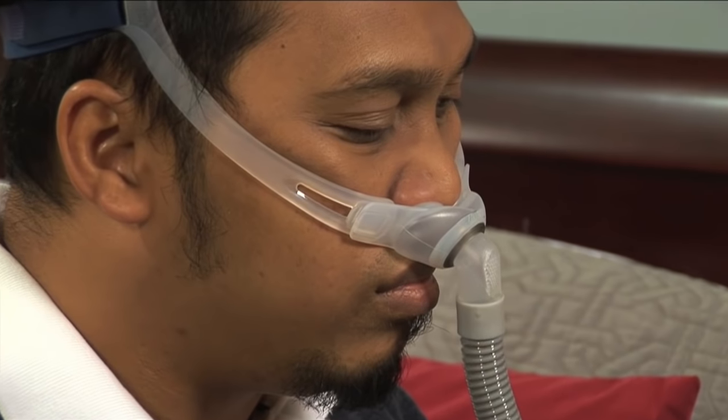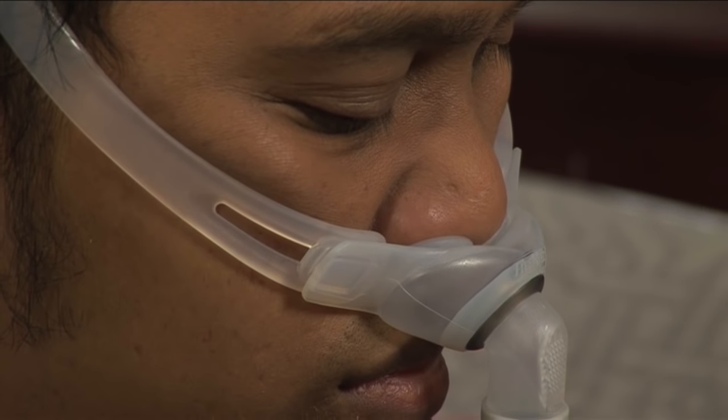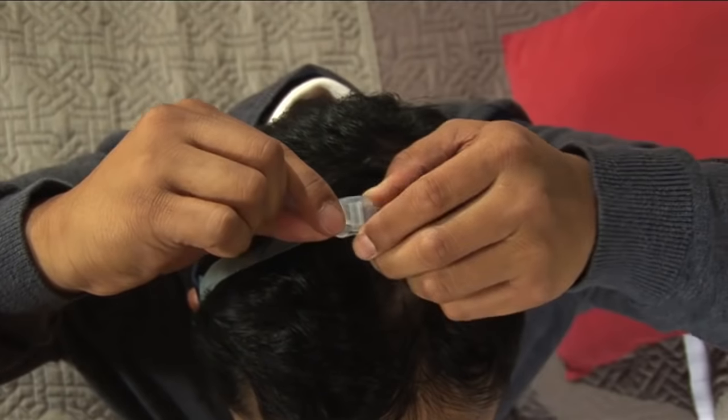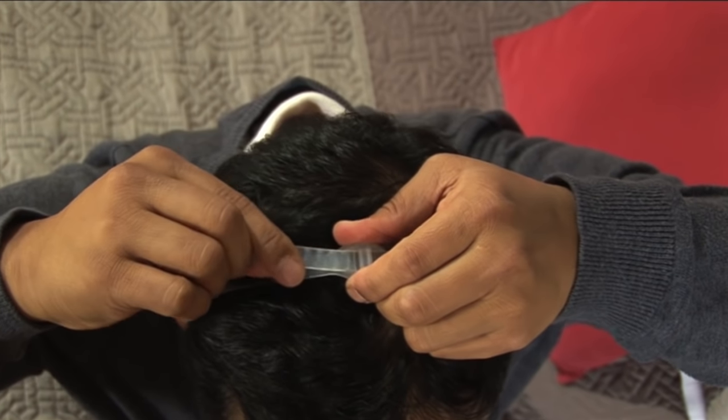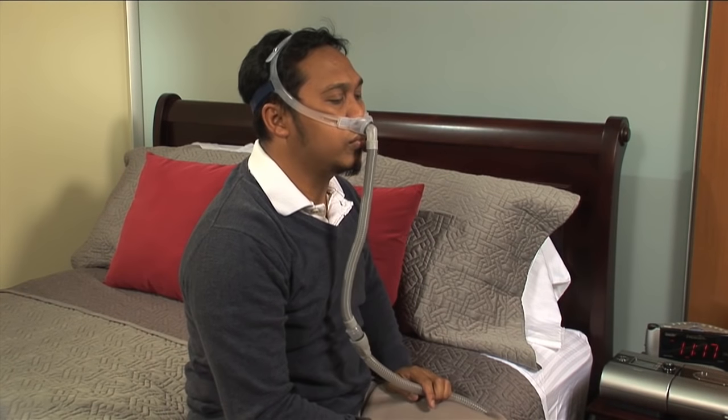If the nasal pillow is pulling up on your nose or is hanging too far below your nose, you can also adjust the left and right headgear. Pull the loose end through the buckle at the top of your head to tighten or loosen the fit.